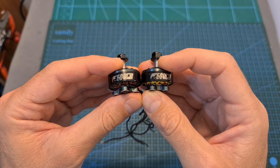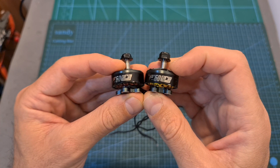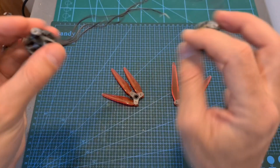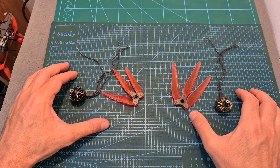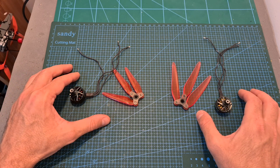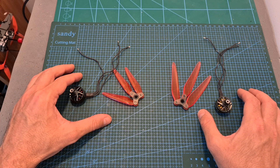I'm going to wrap up this video with the thrust test that was done using the T-Motor F60 Pro 4, 1750 and 1950 KV motors. As always, I thank you for watching — I hope you enjoyed it and found it useful. I would like to thank Foxeer and Dalprop for sponsoring the giveaway, and I will see you soon on my next videos. Goodbye!